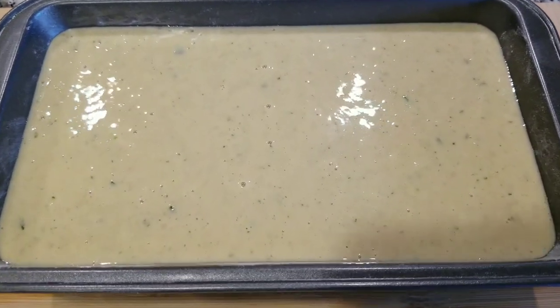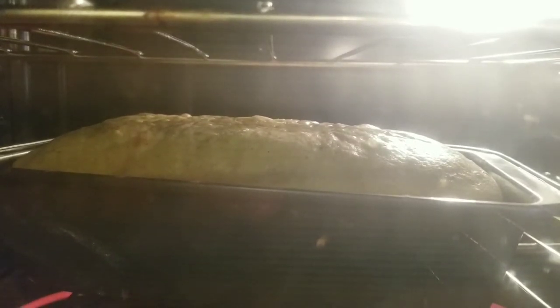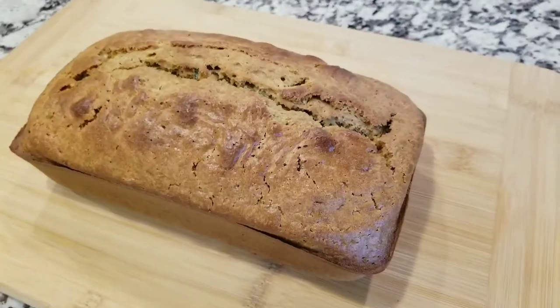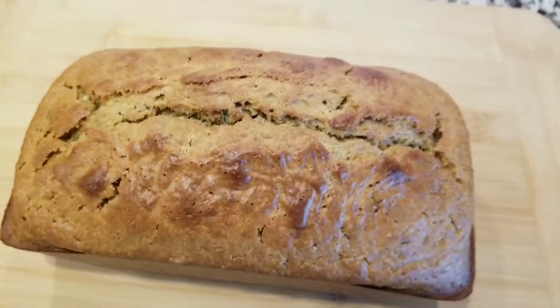Now that you have this ready, you're gonna put it in the oven. Depending on how hot your oven gets, check it around 10 to 15 minutes before the end. And look at that — these are the final results on this amazing recipe!